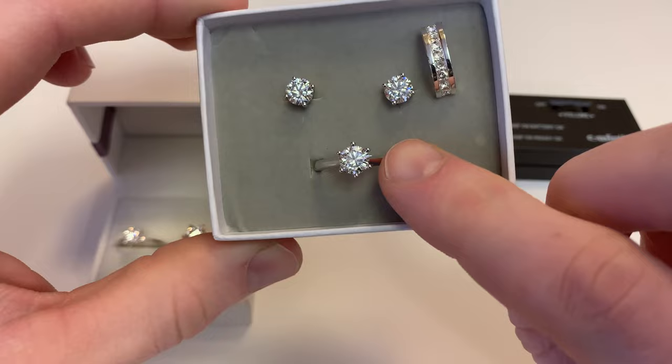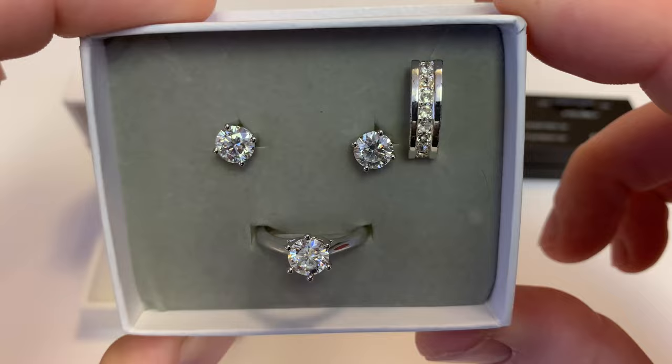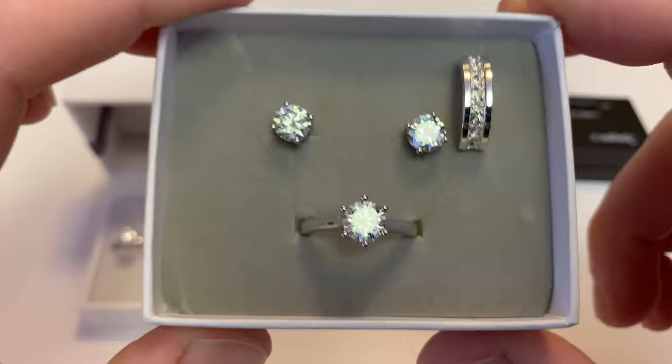And then on the top right there's a really cheap dollar store earring that has some stones in it that are clearly not diamonds — they're probably plastic most likely. I'm going to use all of these today to help demonstrate how a diamond tester could be used to try to fake you out. So let's go ahead and pick up the diamond tester and get started.